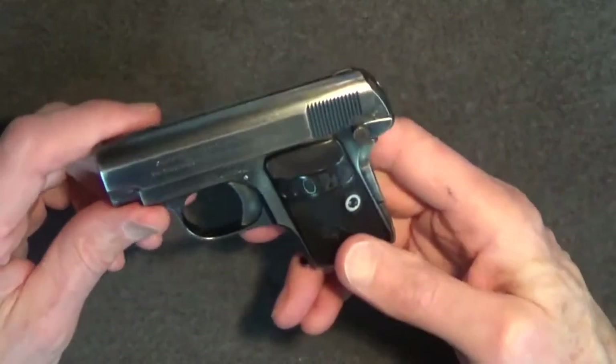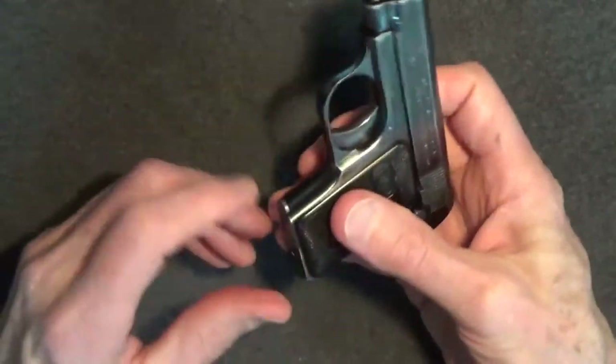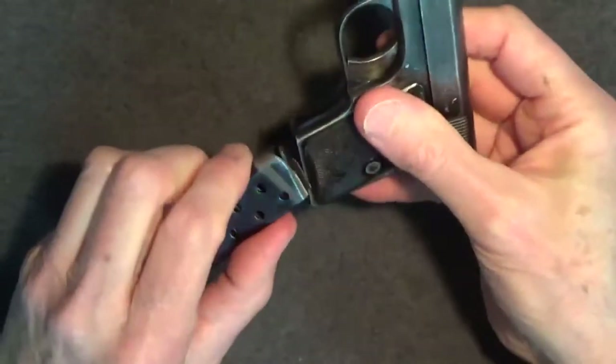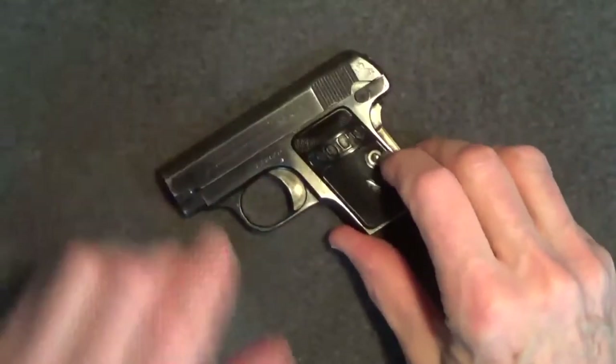This one was made in 1920. Let's make sure this gun is cleared first. If you enjoy this review, be sure to like, share, and subscribe.